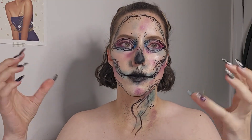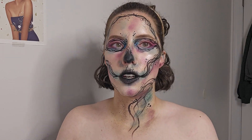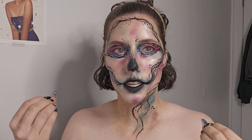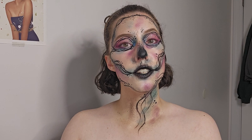I think I have the majority of what I want done, and now it's just the final touches. So lashes, hair, I think I'm going to add a little bit more highlight here and there. I'm going to do that off camera, and then when I come back I'll be finished.